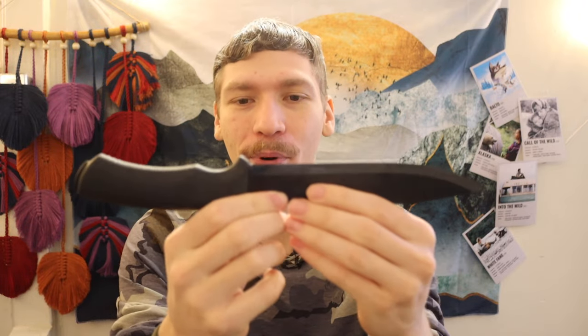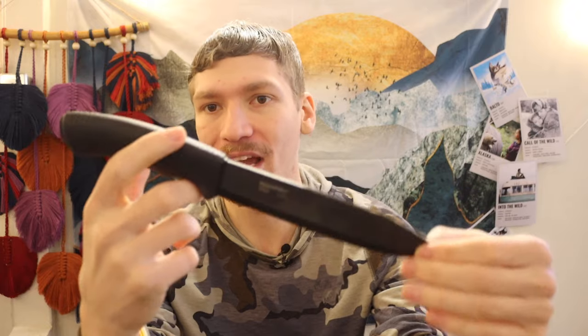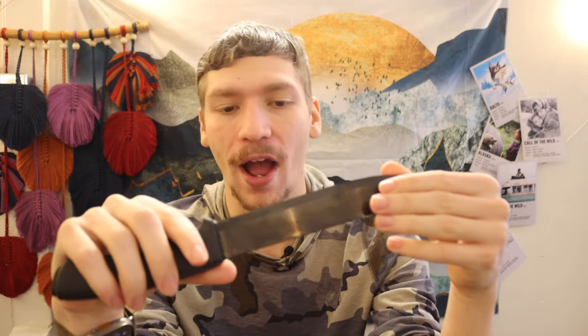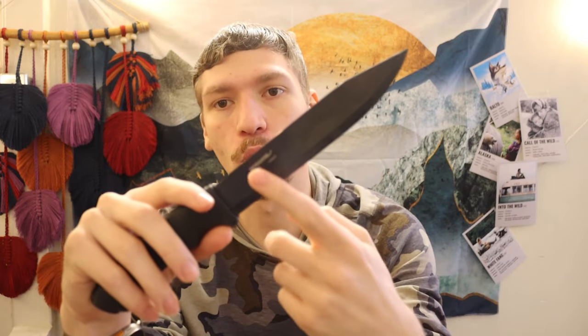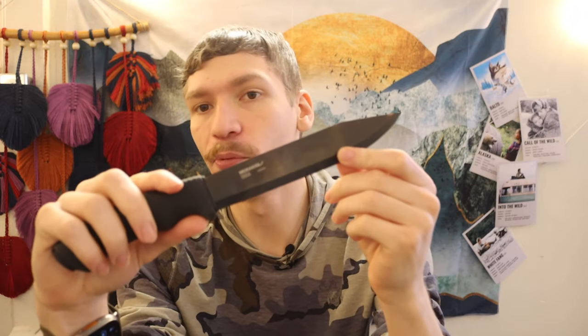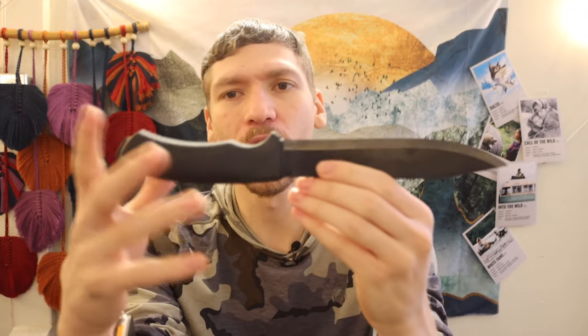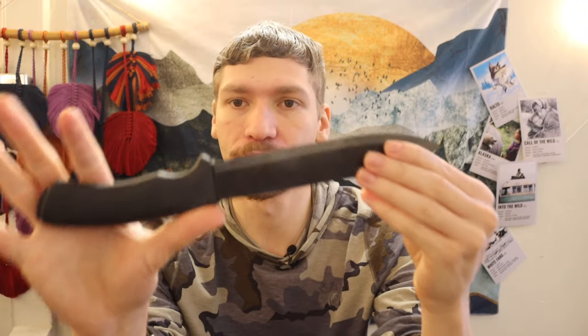It doesn't look horrible in person, but it is a little bit weird, and definitely there is a bit of a blade-forward design — the weighting is definitely blade forward. So it's not necessarily the most intuitive or most attractive knife. You have a DLC coated blade and the blade itself is C100, which is essentially a Swedish version of 1095 high carbon. So overall you do have a pretty good, albeit a little weird setup, but you have good potential for a survival knife.